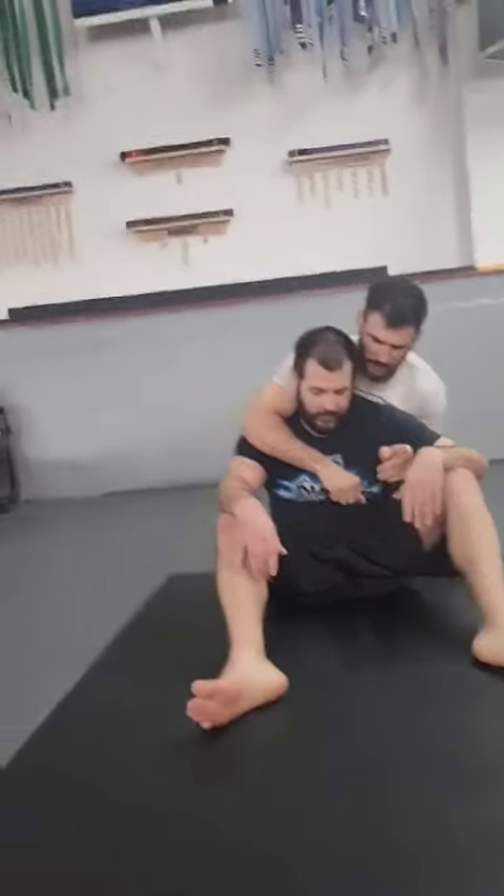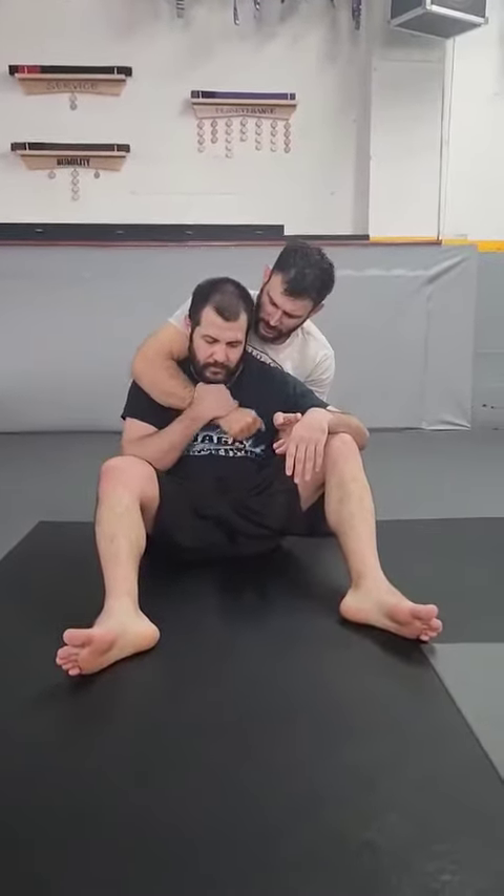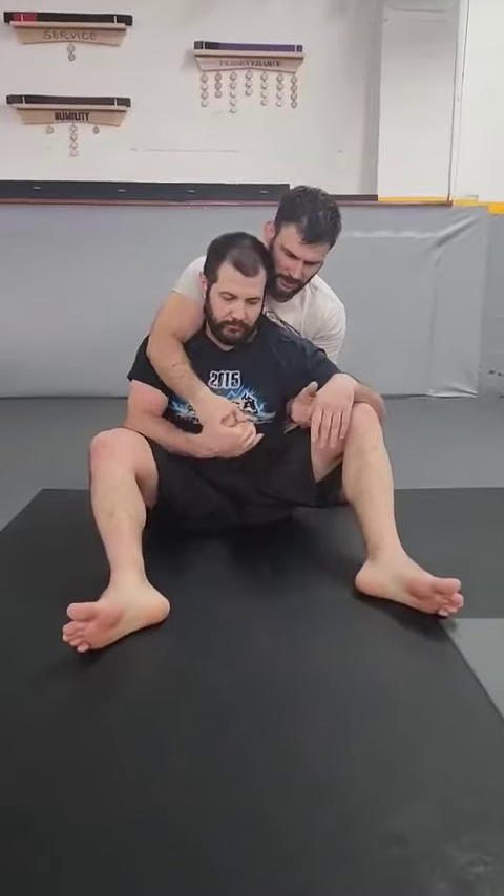Hand fighting to create an uncontested strangle hand is always our job when we're on the back. Starting from a seatbelt, the first thing to know is that the hand on the same side of the choke is actually not that dangerous — it can sometimes even be choked right through it. The main defensive hand is the one on the other side.